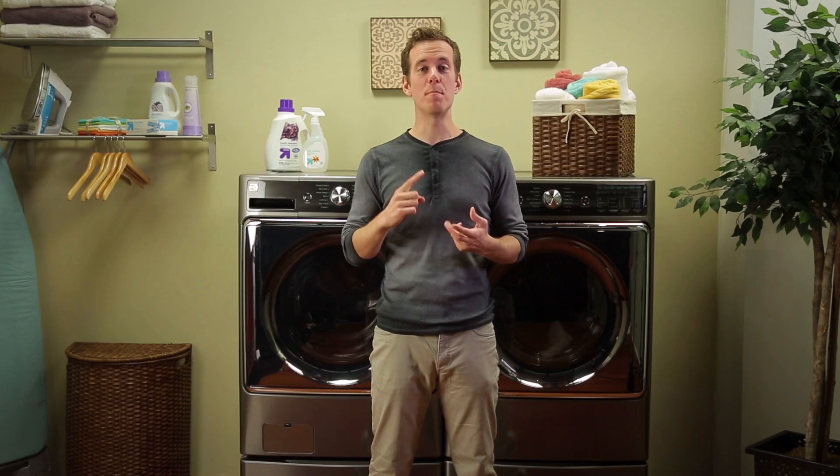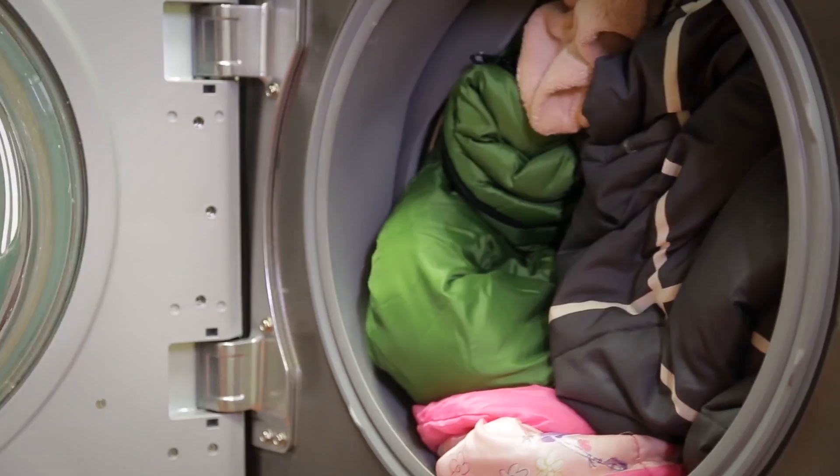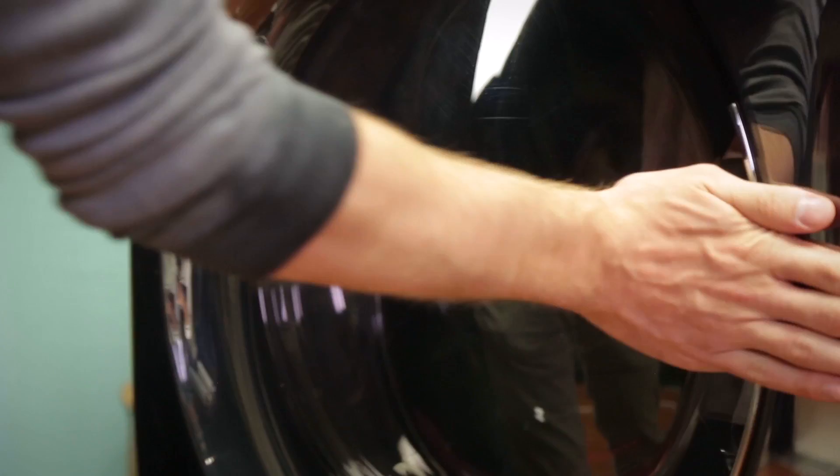Load large items first, and remember large items should never be more than half of the entire load — like this would be too much. Large items like comforters, bedspreads, and blankets should always be washed individually. What's wrong with this picture? The drum should never be tightly packed; the door should always close easily, like this.